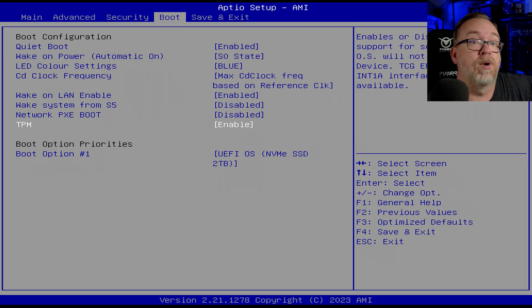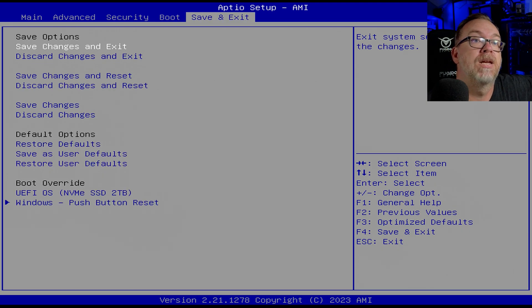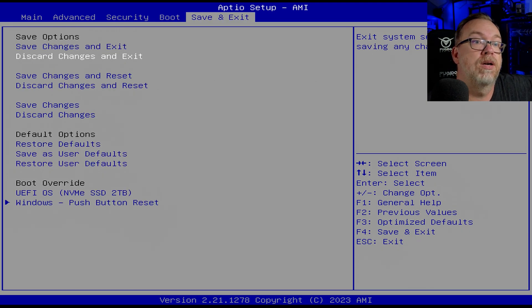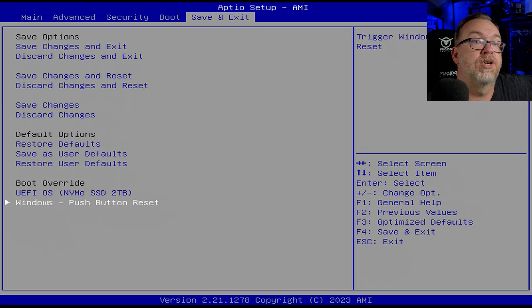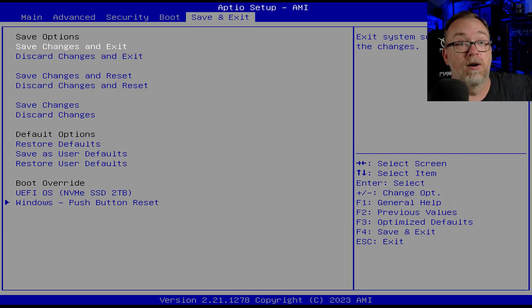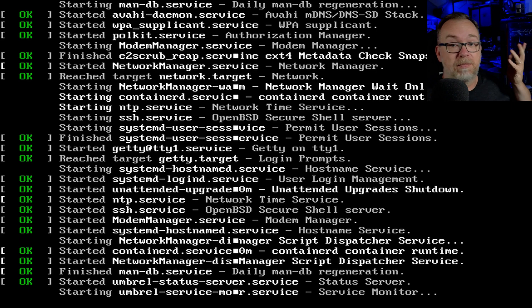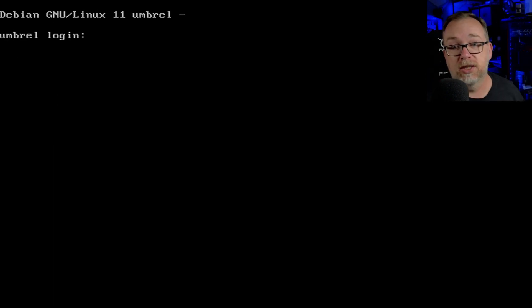We've got some boot options. I think it's giving me this because I don't have another drive plugged in via USB or whatever. Push button reset — interesting. So there are definitely some things in here we can do, but we're going to leave most of it as is. We're going to save changes and exit, save configuration and exit, click OK. That is what the BIOS of the Umbral Home looks like.